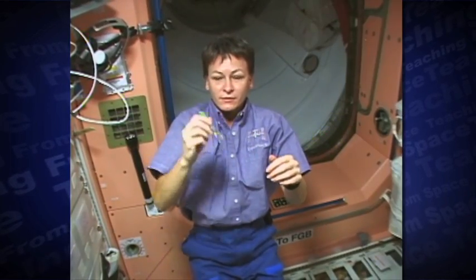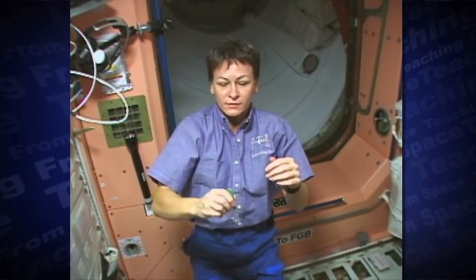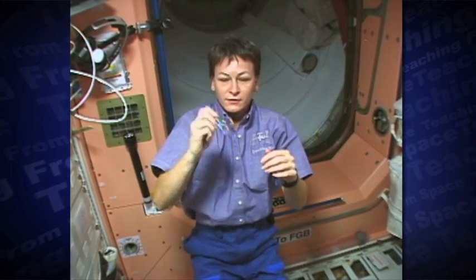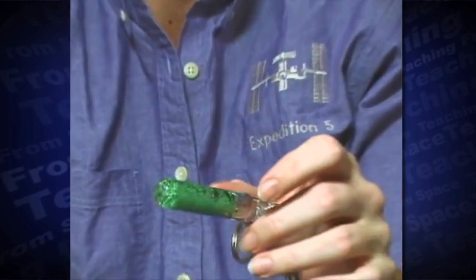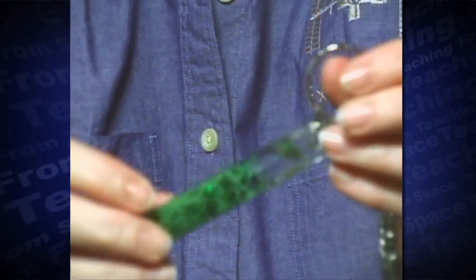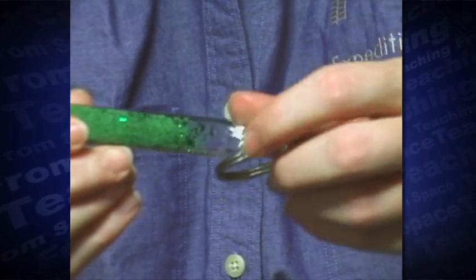Soon, I discover that by shaking the wand I can disperse the particles. Then the particles remain dispersed because there's no downward force to separate them. Because of static electricity effects, some particles are also clinging to the sides of the wand.